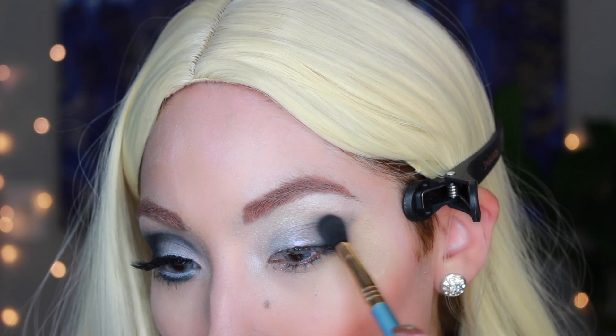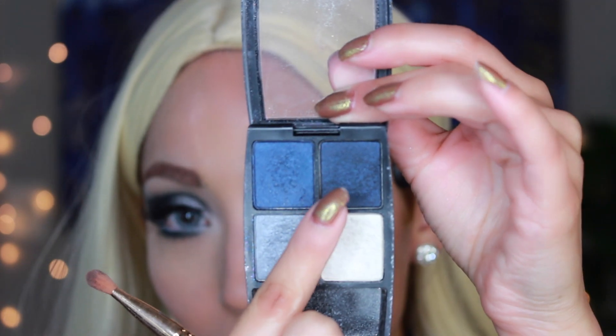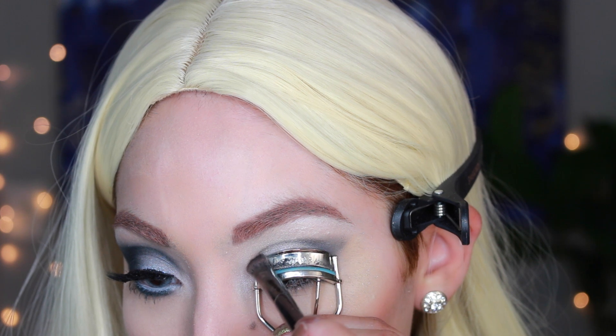No Toxic by Britney Spears, but I will do Slave for You, even though that one is more of a green look. You're just going to kind of deepen the colors little by little by adding the darkest navy blue on top of the lighter navy blue, creating an oval shape.